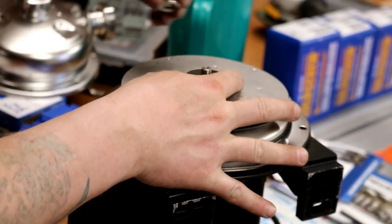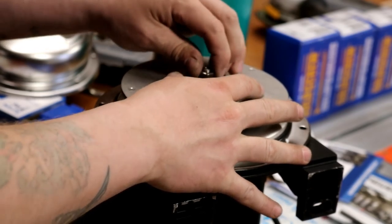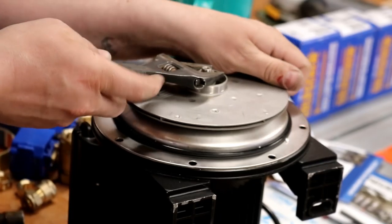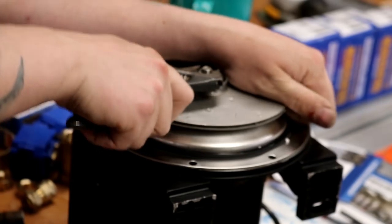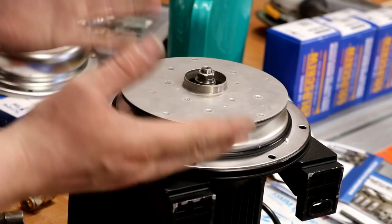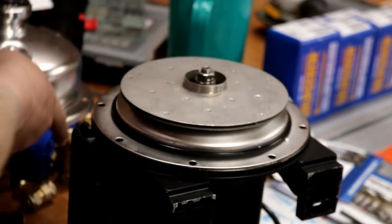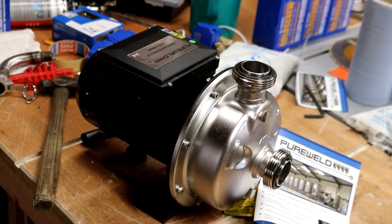Now we'll pop this stuff back on, put some load back on the pre-tension spring, tighten it back up and reassemble it. If I wasn't so desperate for a pump I'd send this back. But like I said, in a couple of months' time we can downgrade this to HLT recirculation pump and it'll be fine for that, because it's not going to have any shmoo or anything getting in there. But as far as hygienic pumping is concerned, this is not a candidate.